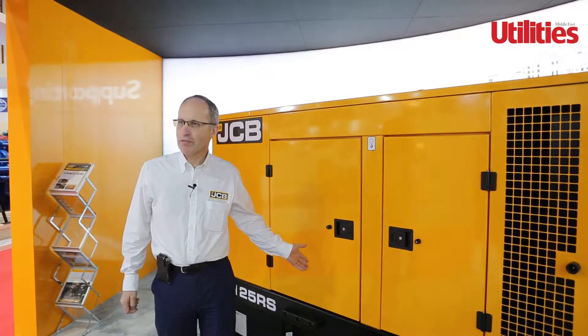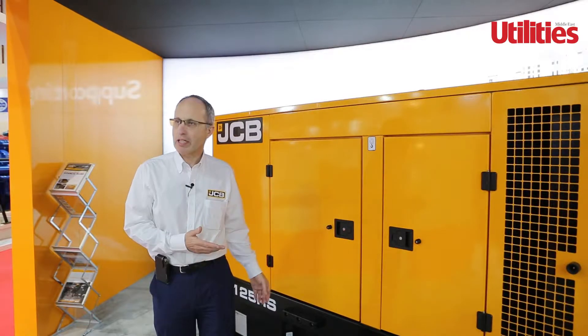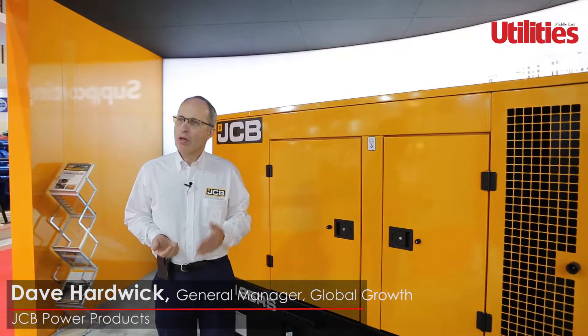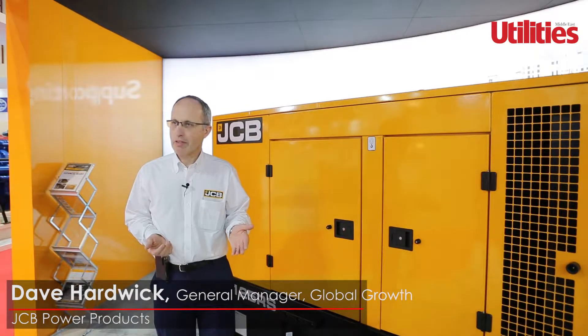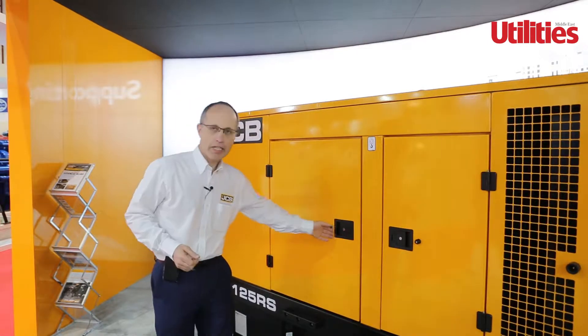So this is our 125 kVA prime model and it's one of the most popular in our rental range. The rental range goes from 18 kVA all the way up to 1250 kVA, so it really covers the whole rental requirement. Let's have a look at it in more detail.